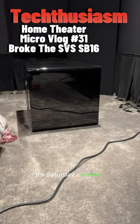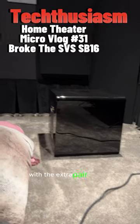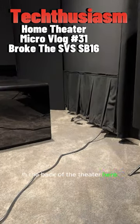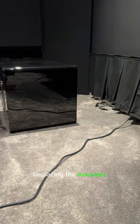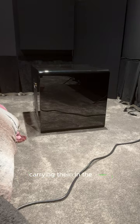Well, Techthusiasts, it's Saturday morning. I decided to go ahead and get the room set up, get the extra pair of SB-16s in the back of the theater here, replacing the Arndolls. Man, these things are heavy. Lifting them by myself, carrying them in the room.